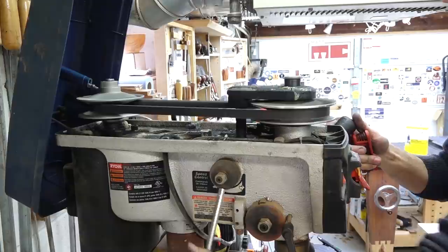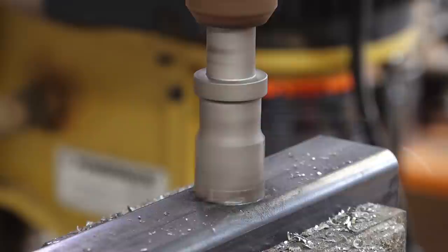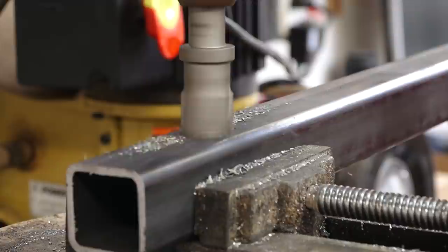I've actually been meaning to replace this V-belt for a long time. When I was building my bandsaw mill, this thing stalled so many times that I actually wore a flat spot in the belt — that's why it was making that knocking sound going around the pulleys. With the new belt in there, it should be a little bit quieter, and I'm guessing it's going to have better power transmission so I should be able to drill the rest of these holes a lot faster.